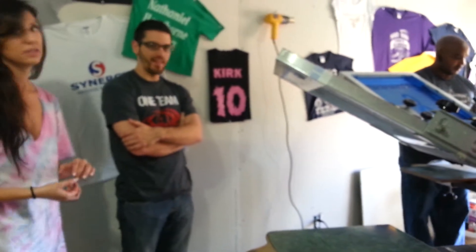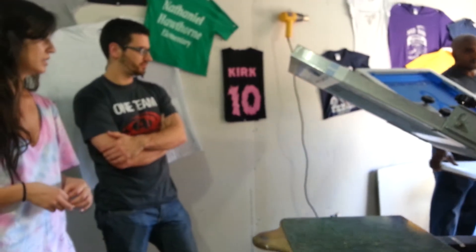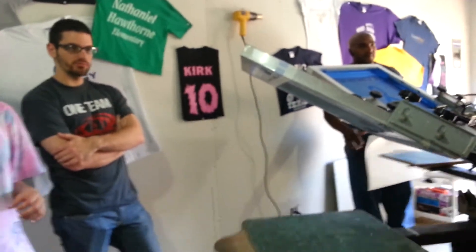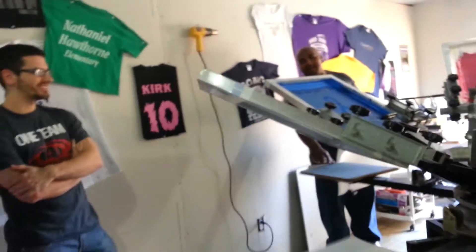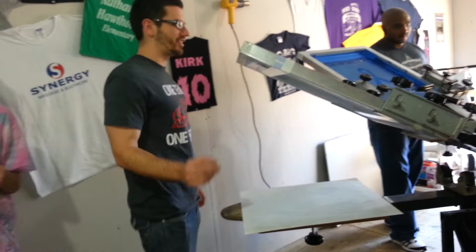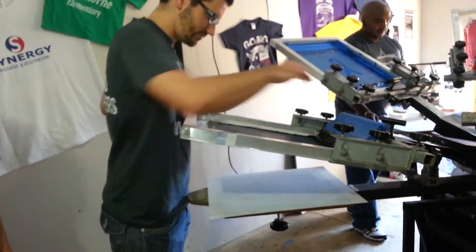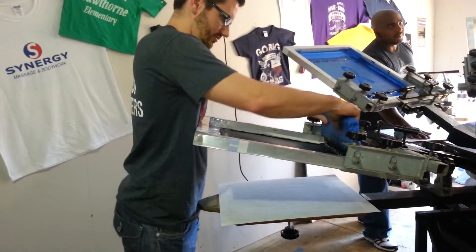Once you get to printing all the time, it'll get easier. And I notice like when I'm printing a lot, then I get little muscles. That'll be the still workout. So when somebody called you and said, I just want black ink, you'd be like, oh.